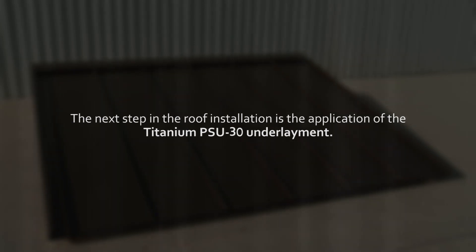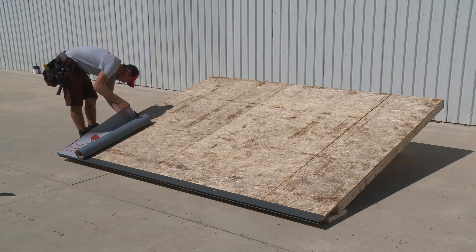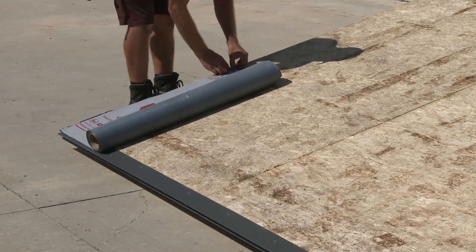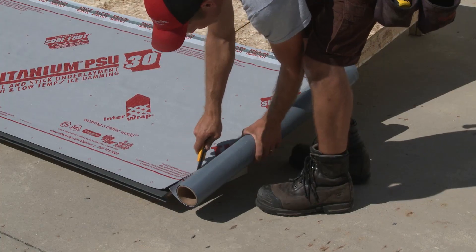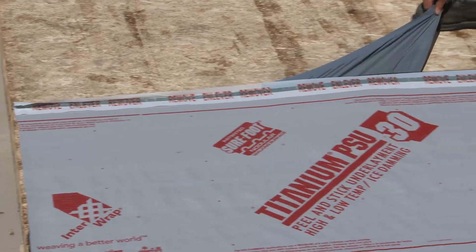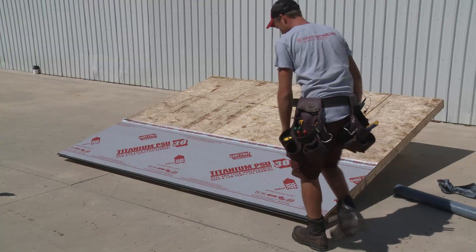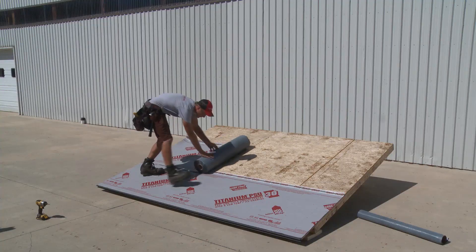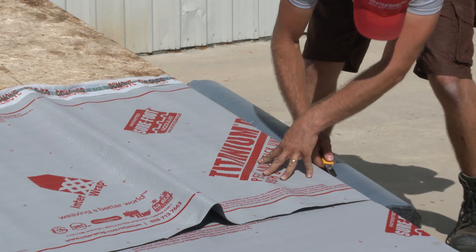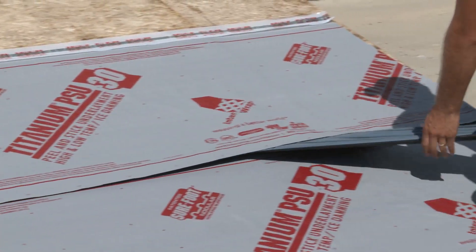The next step in the roof installation is the application of the Titanium PSU-30 underlayment. Place the underlayment onto the roof so that it is flush with the roof edge and overlaps the drip edge flashing. Adhere the upper corner of the underlayment to the roof, then unroll and cut to the desired length. Remove the adhesive backing as you apply it to the substrate, carefully smoothing it down evenly as you proceed. You may walk around on the underlayment to be sure its adhesive backing is sticking properly. Repeat the process with each required underlayment sheet, ensuring that each overlaps on the line indicated on the sheet below and that the overlap strip backing is removed to complete the seal.